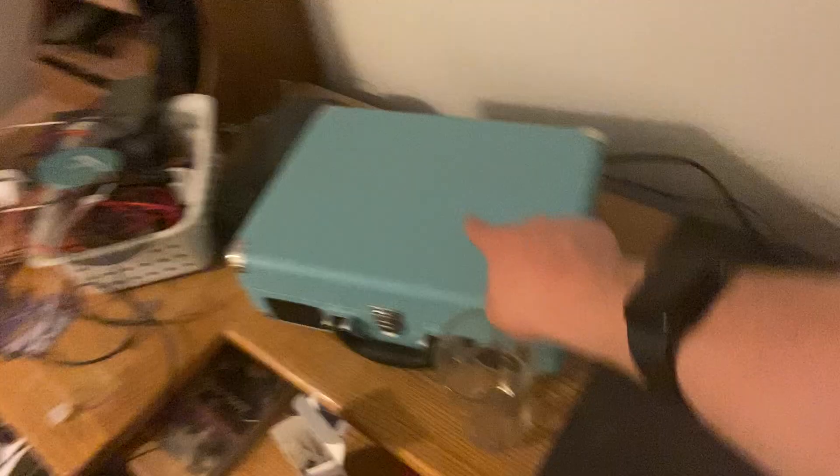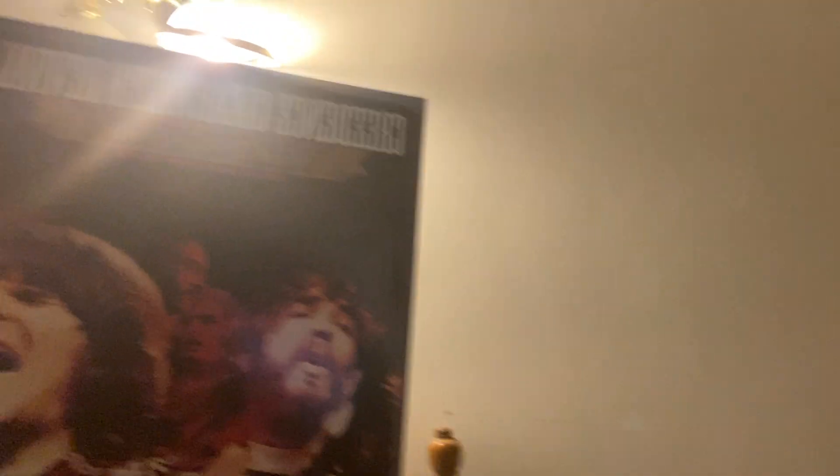One other purchase I wanted to mention — I bought my Victrola Journey record player, which is a nice $50 value. I told my parents I wasn't going to buy any records because we have a bunch here, but I decided to get my first album anyway.